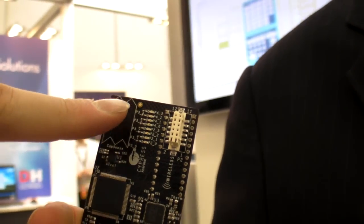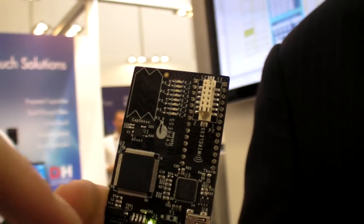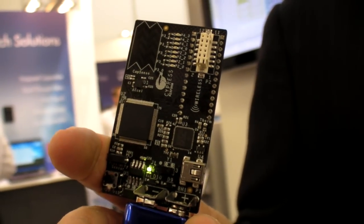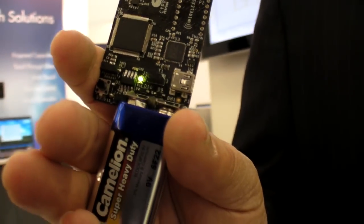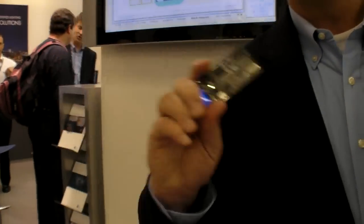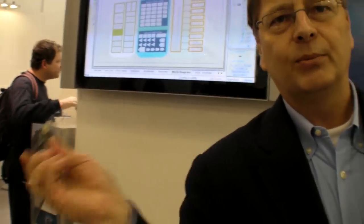There's capacitive sensing here? Yes. And the radio? A radio would go into this, and then we have an accelerometer. The demonstration we have right now is using the accelerometer to light the LEDs and make it say some words.